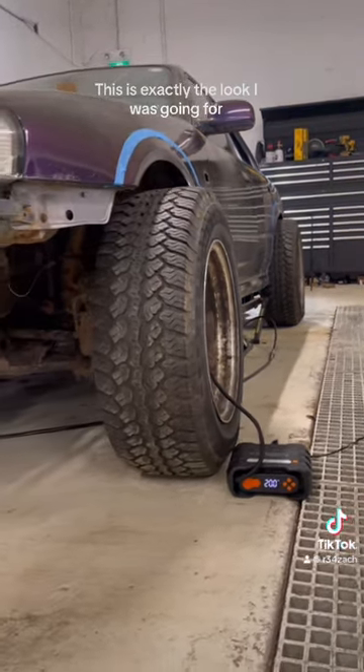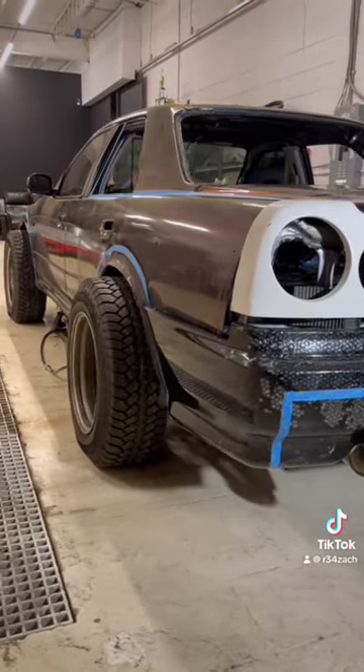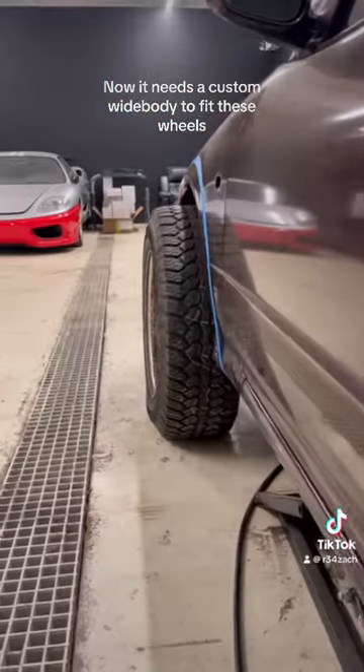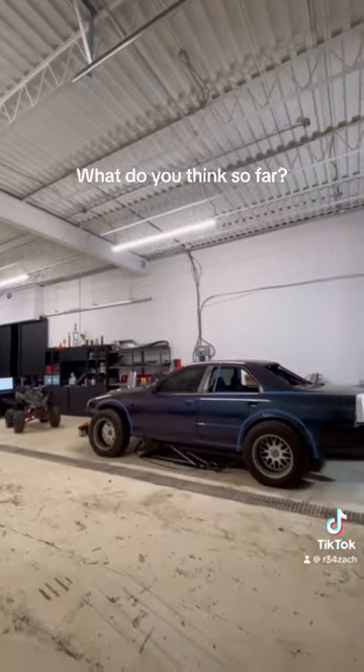This is exactly the look I was going for. Now it needs a custom widebody to fit these wheels. What do you think so far?